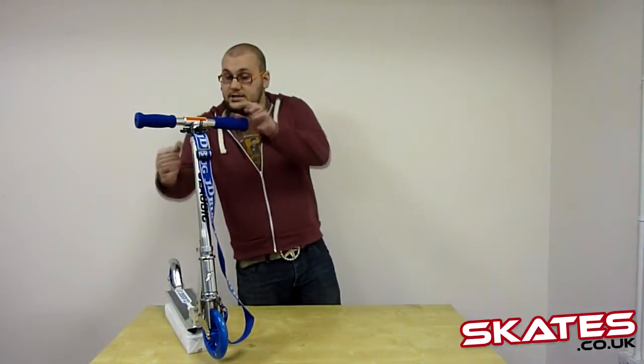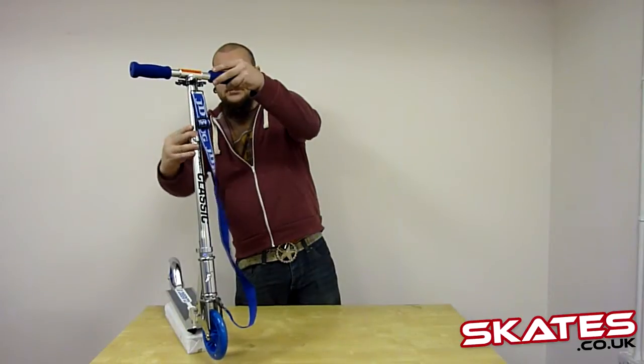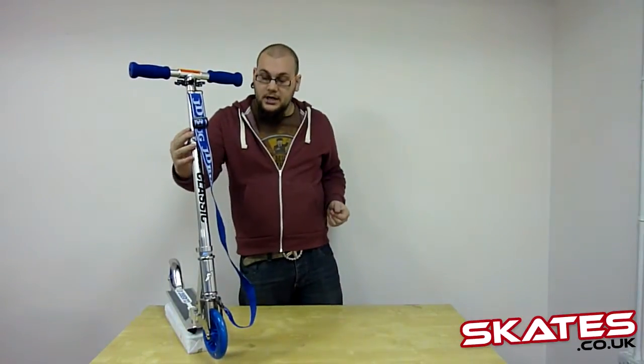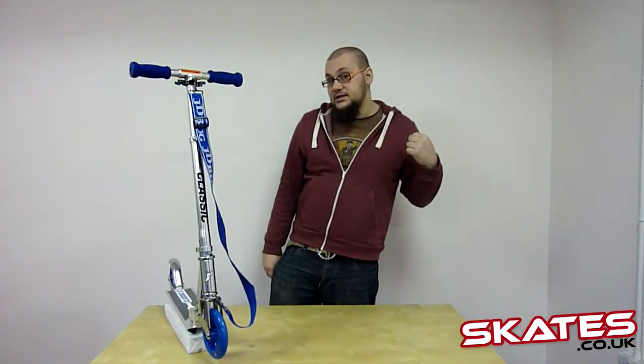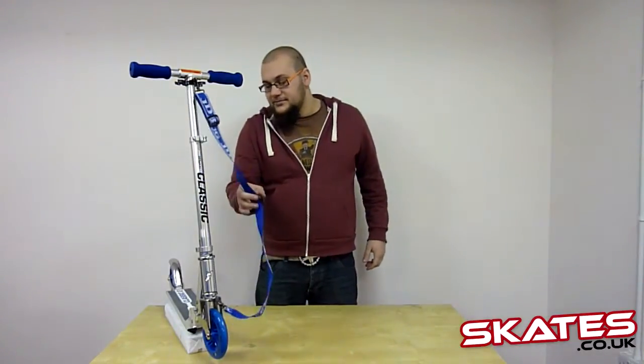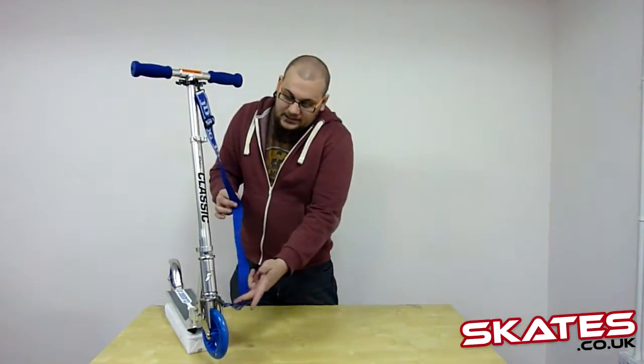You've got foam grips, which will be nice and comfortable. The bars are adjustable — there's a quick release clamp here — just choose the height you want, tighten up, and you're ready to go. You've got a lovely carry strap as well, so you can just pop it over your shoulder when you're not riding. Going down, you've got a nice clamp, threaded headset and threaded forks.